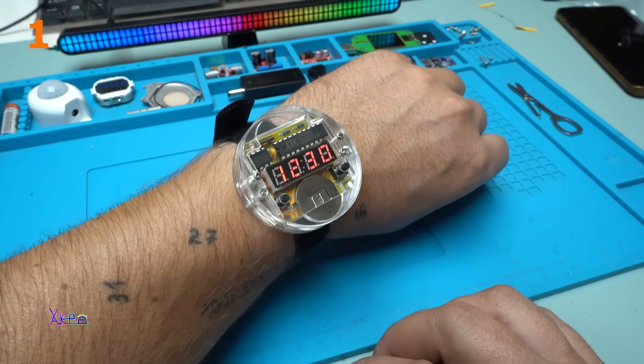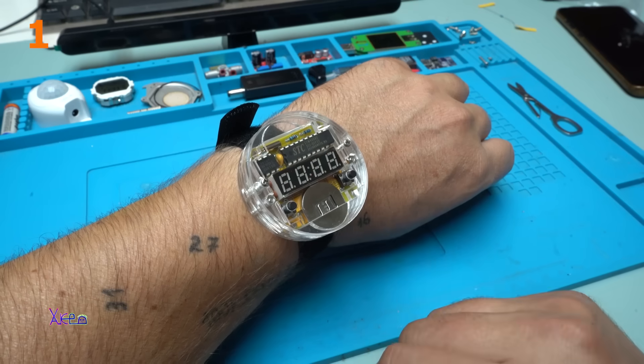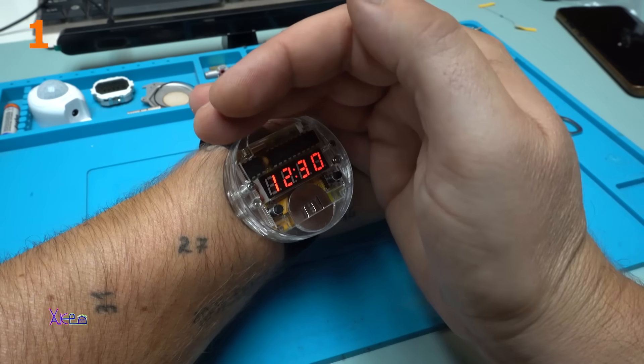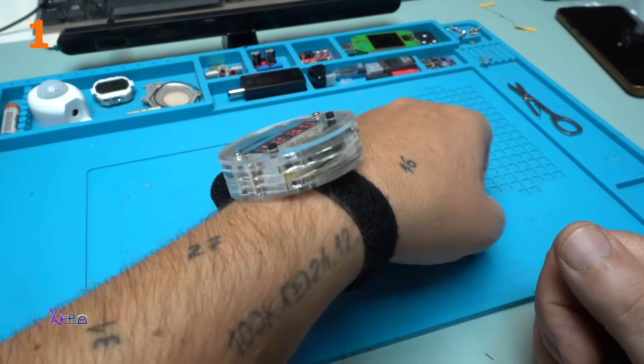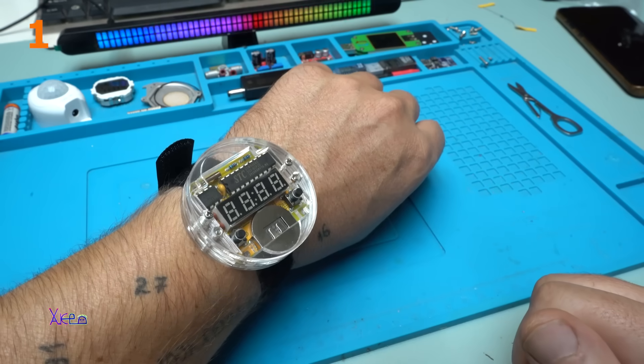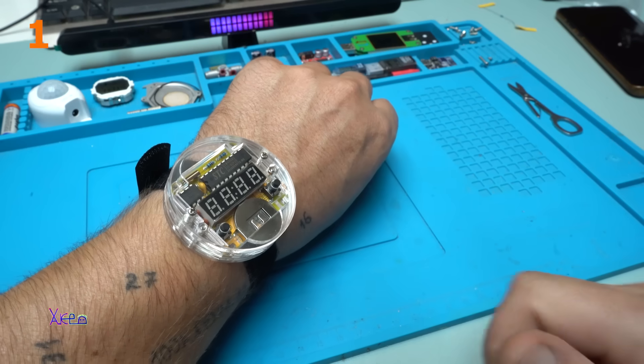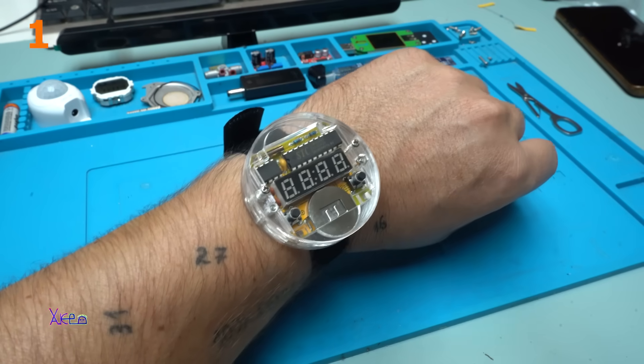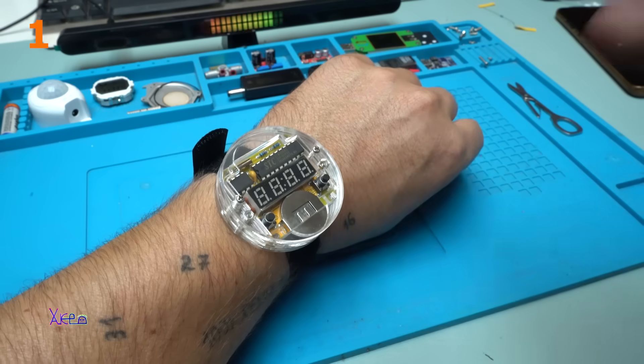I will press it all day long to see the clock, because I love it. That was all for today's video. Please give a like, share, and subscribe to my channel. See ya! This thing is cool!